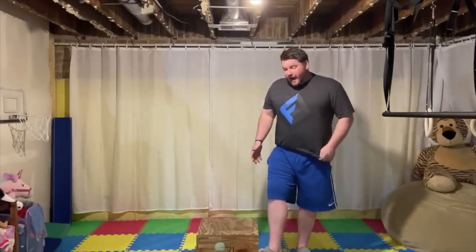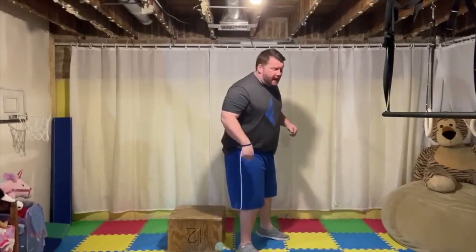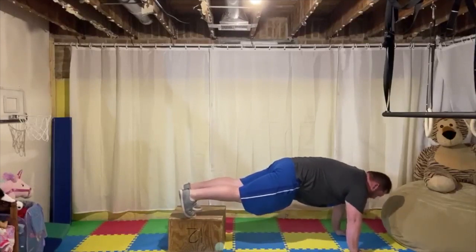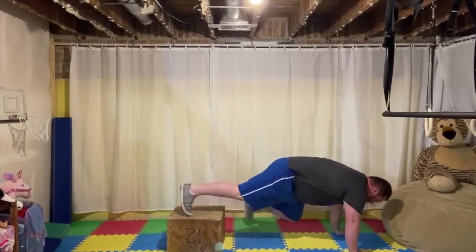After squat jumps, you'll need a box — you can use an ottoman or a chair. Set up in a push-up position with your feet on the box or ottoman. Make sure you have a nice flat back. Bring one foot off, touch your toe to the ground and back up — touch, back up, touch, back up. You have anywhere between 5 and 10 touches per side. Depending on your level, go 5 and 5 for a total of 10, or 10 and 10 for a total of 20.